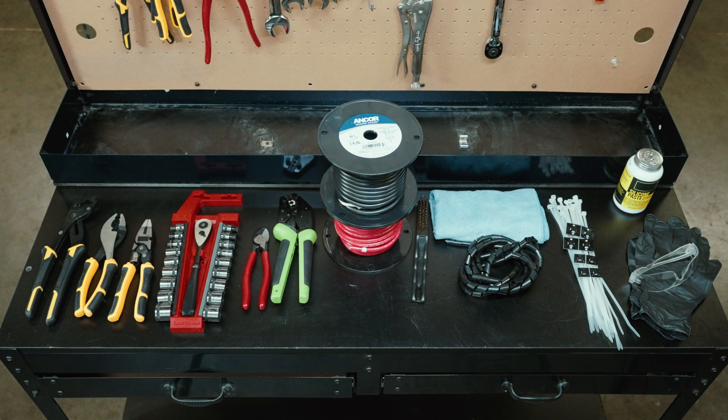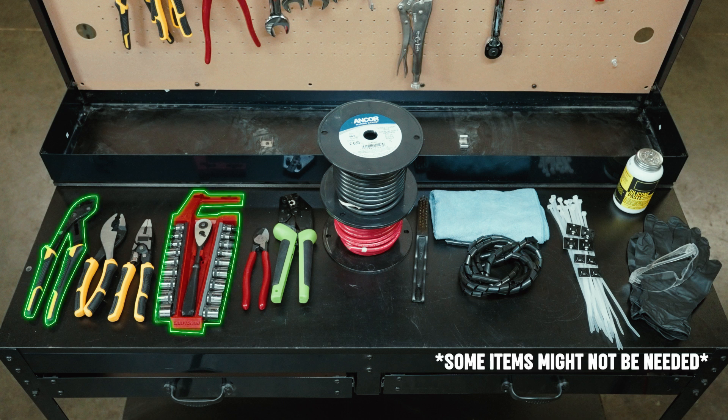Before starting, gather these tools: hand tools including wrenches, pliers, sockets, and a wire cutter or crimper.